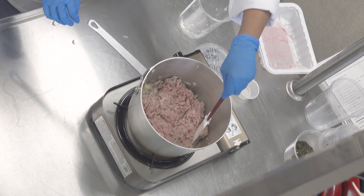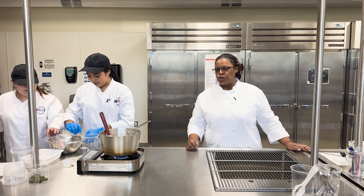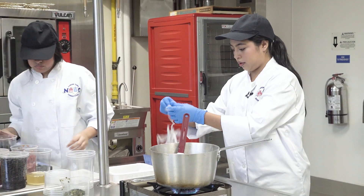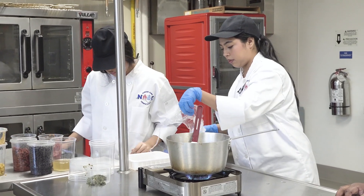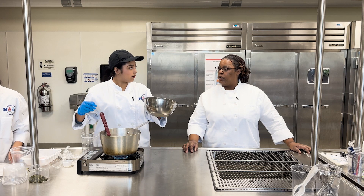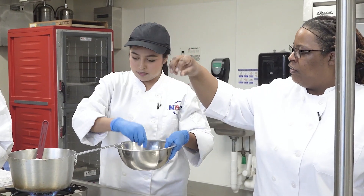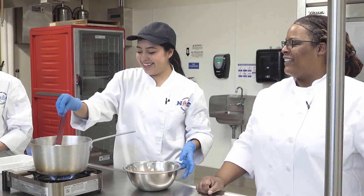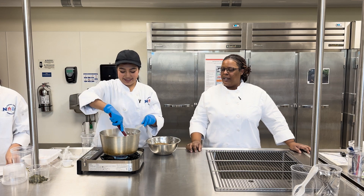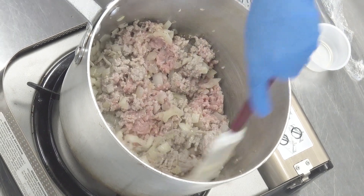In that house seasoning — we can't tell you all of our secrets — but there's some kosher salt, a little oregano, Italian seasoning, brown sugar, black pepper. You can do a nice even coat here, just sprinkle it on. It also includes some dried parsley, so it's a mixture of herbs and spices.